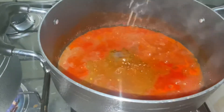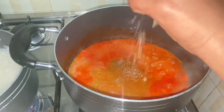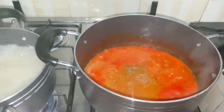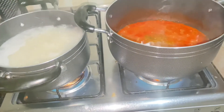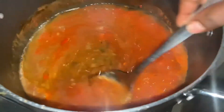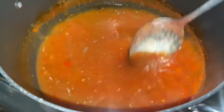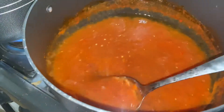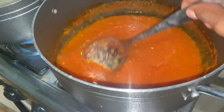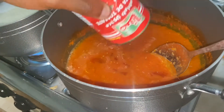I'm adding one extra stock cube — this is a beef cube. You can add whatever cube you prefer, but since this is goat meat and fish, a beef cube works best. Then you just stir your stew and leave it for another couple of minutes so the seasoning can soak in before you add the meat.